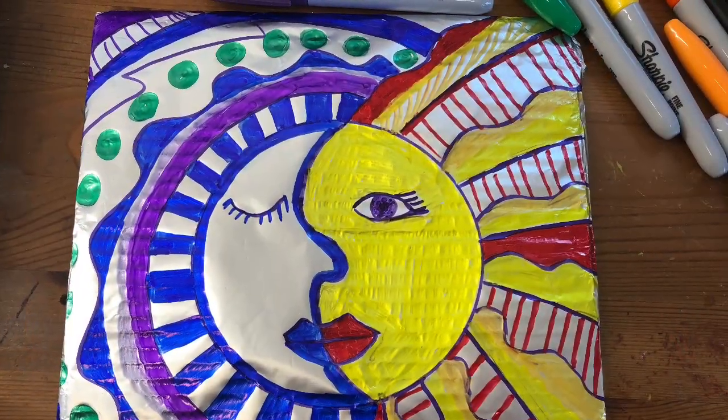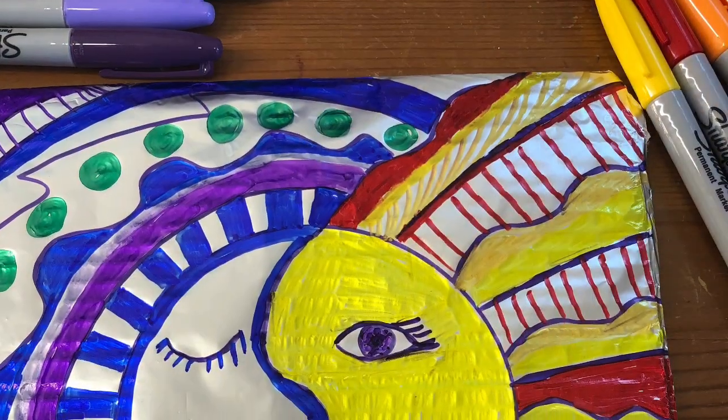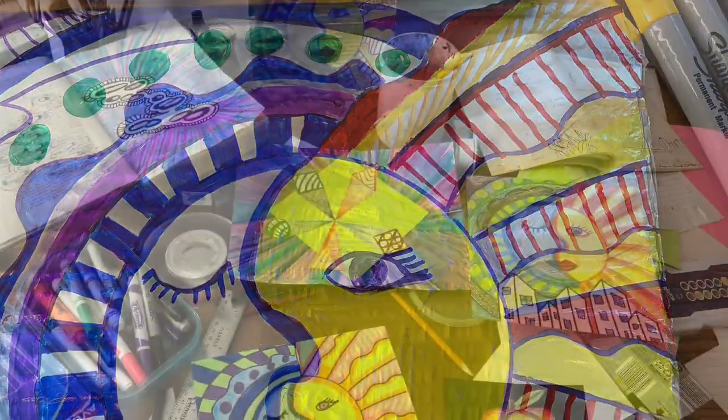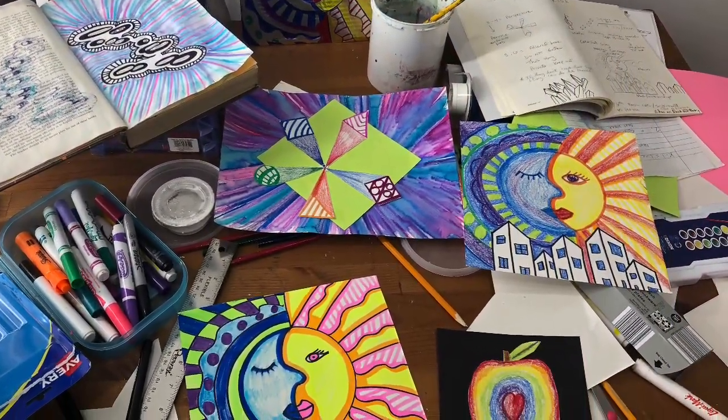Hope you had fun working on your artwork inspired by Mexican tin art, Hojalata. I can't wait to see your art. You can see I had a lot of fun — this is what my desk looked like after teaching today.